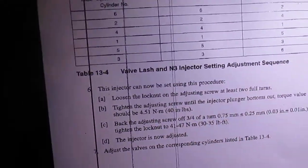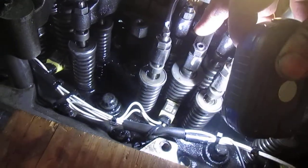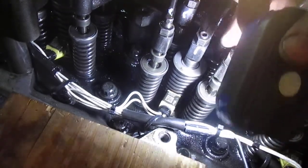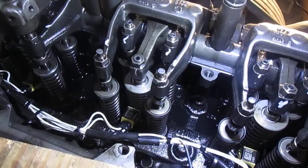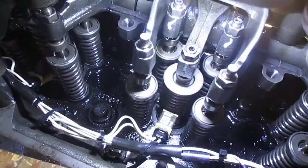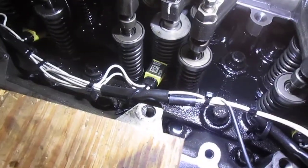Kind of interesting how the injector is adjusted on it — you take it to its max travel, bust your nut loose, tighten that down where you just feel it start to snug, back it off three-quarters of a turn and you're done. Pretty straightforward. Some of these other models had a pin hole, like on the old two-cycle Detroits where you had a timing pin you'd put in.